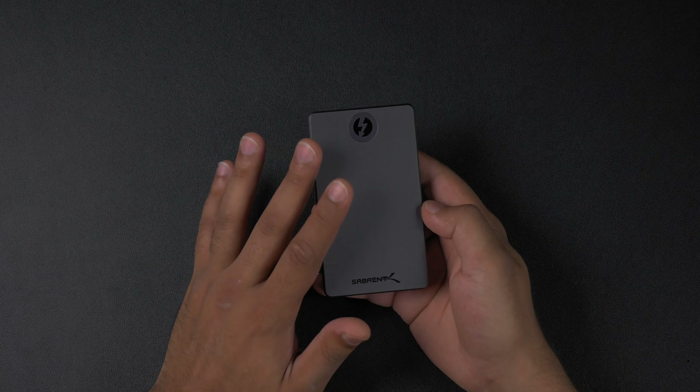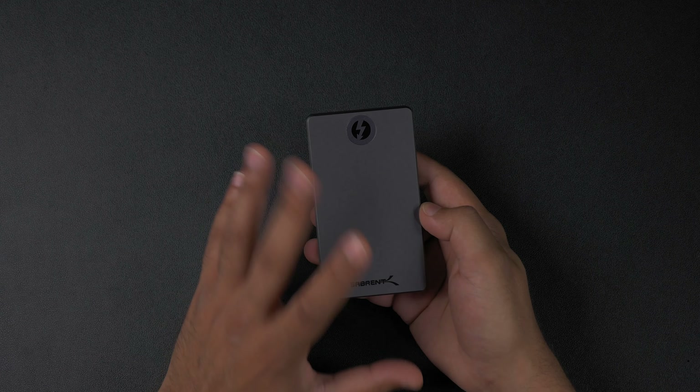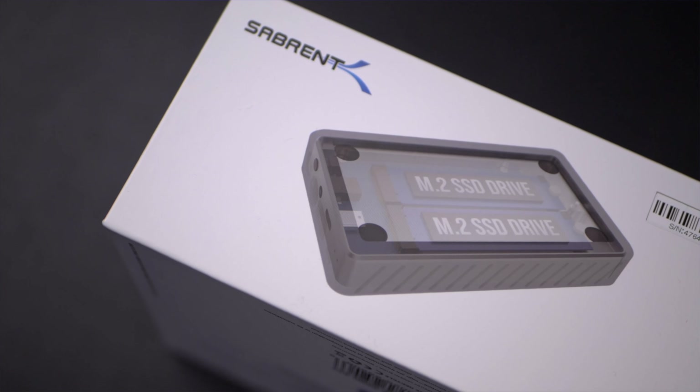We've made this even easier thanks to our Sabrent RAID Assistant on Windows. Also check out our videos on how to set up RAID on Windows and Mac using these drives. It's really simple, but enough of me talking — let's get unboxing and see what you get in this drive.